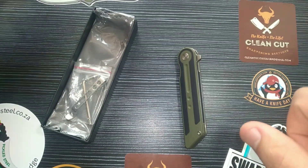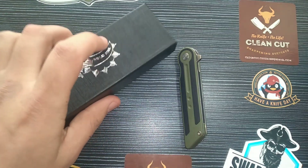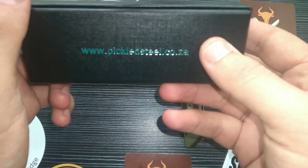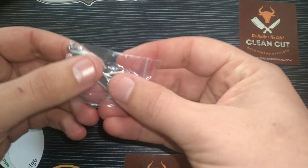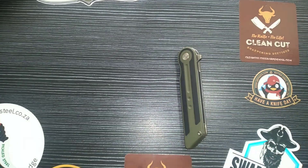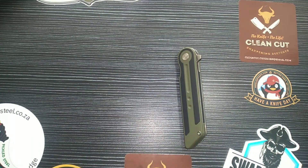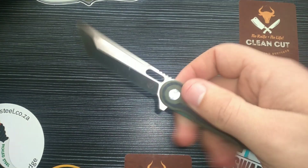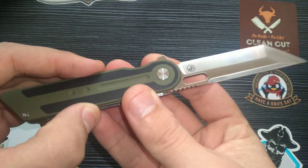The box has new branding, which looks great and very professional. The website is www.pickledsteel.co.za — they will definitely have a knife to fit your needs. In the box we have a pocket clip, a torx bit, extra screws, and a microfiber cloth. Honey Badger gives you a torx bit, Kaiser gives you extra screws — Pickled Steel gives you all three plus a pocket clip. Fantastic value.